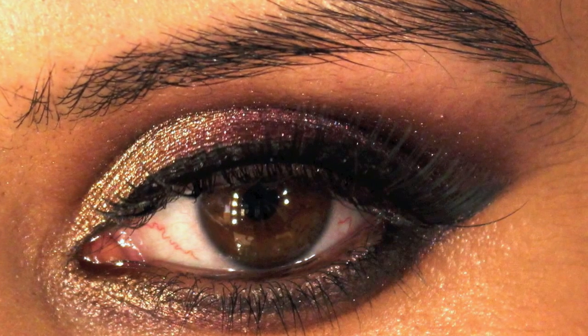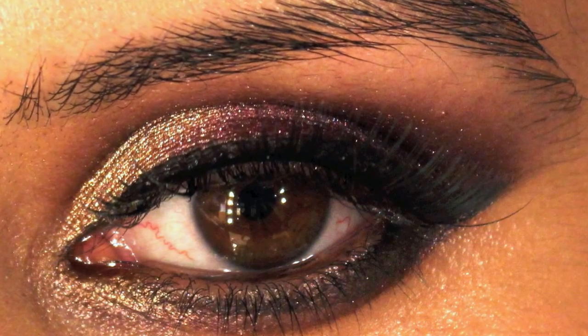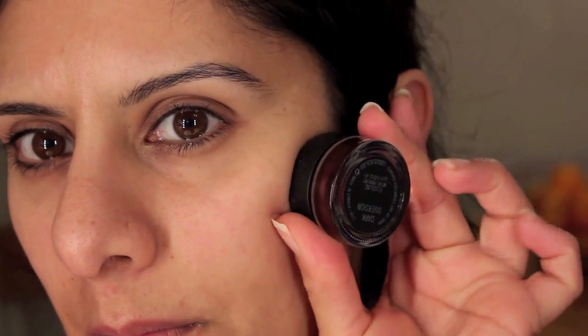Some time ago I uploaded a beautiful eyeshadow tutorial while playing with my new settings on my new camera. Here's the tutorial. All the products will be listed in my blog with a step-by-step on how to create this.